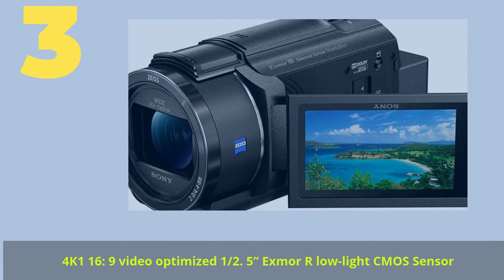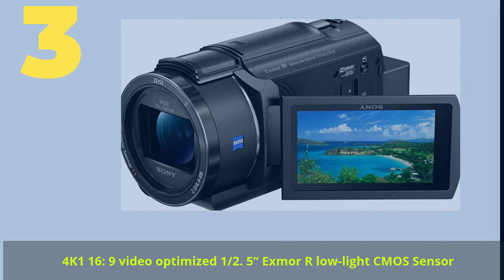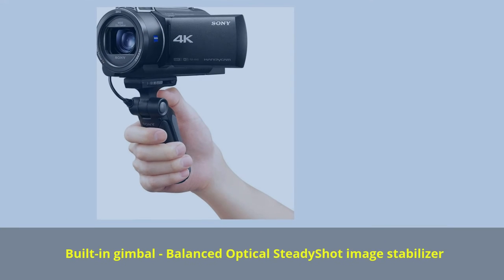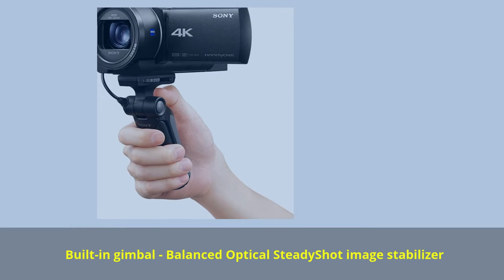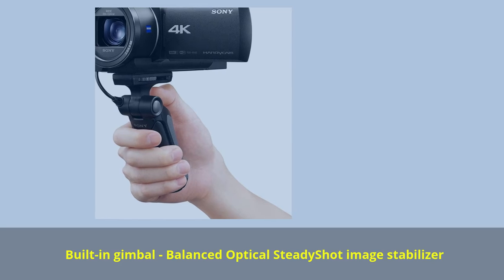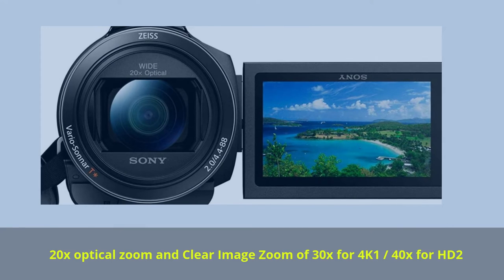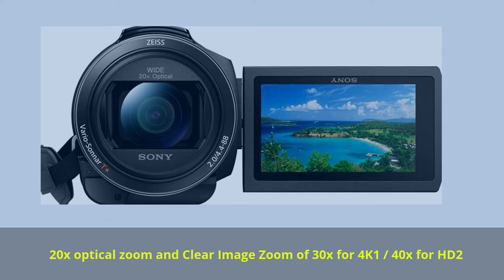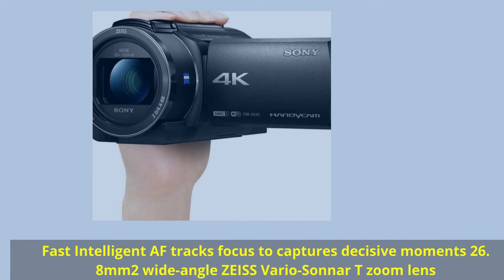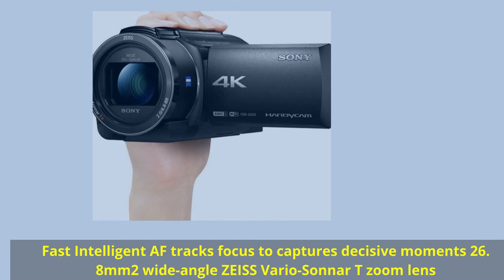Number 3. 4K Video Optimized. Low-Light CMOS Sensor. Built-in Gimbal, Balanced Optical SteadyShot Image Stabilizer. 20X Optical Zoom and Clear Image Zoom of 30X for 4K, 40X for HD. Fast Intelligent AF tracks focus to capture decisive moments. 26.8mm Wide Angle Zeiss Vario Sonnar T Zoom Lens.